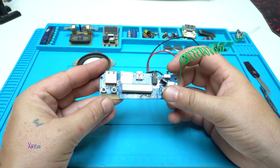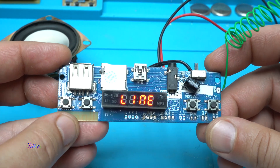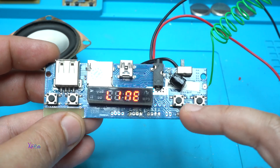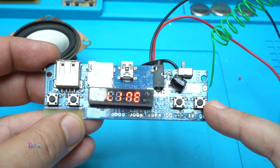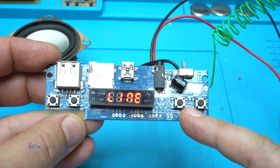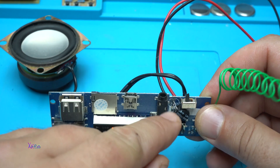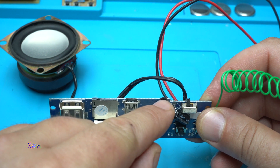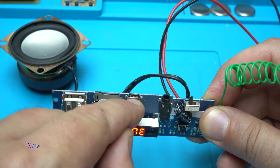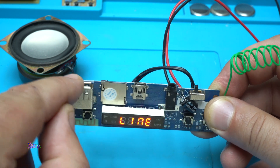It has four push switches: this one is for mode, this is for program, and the two on the left and right side of the board are for previous and next track selection, and also for controlling the volume up and down. Now we're on the line input — you can hook up line in on this jack.